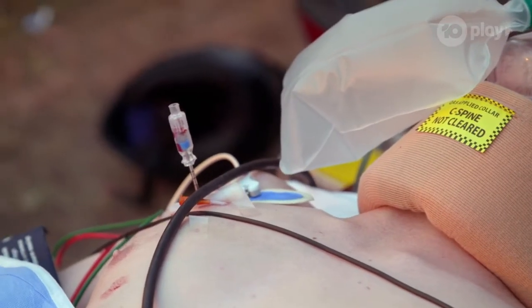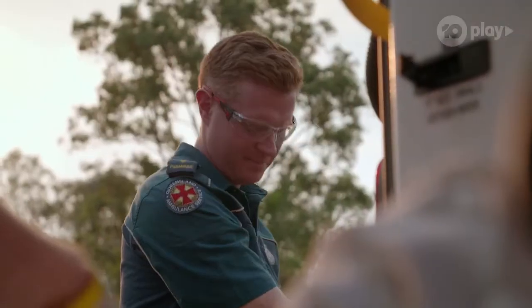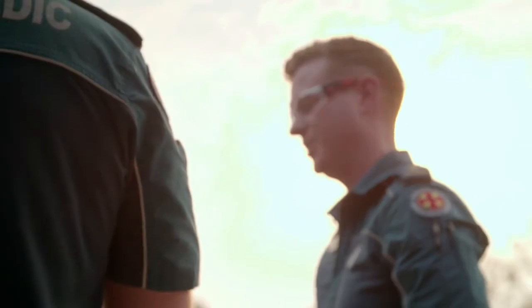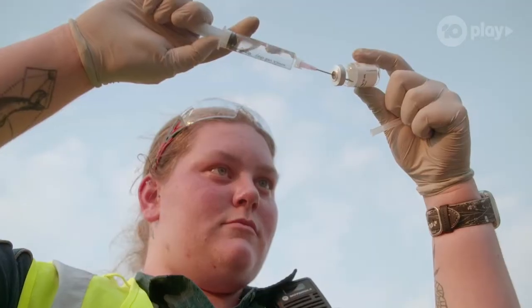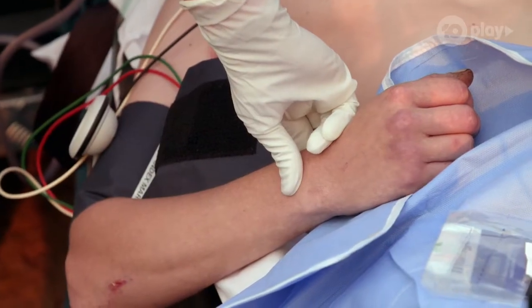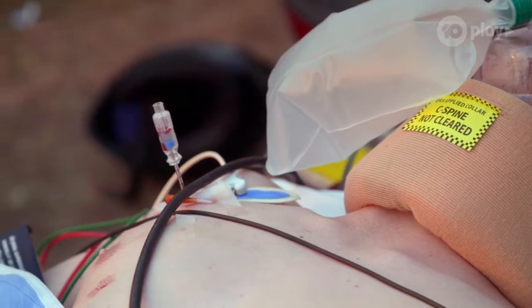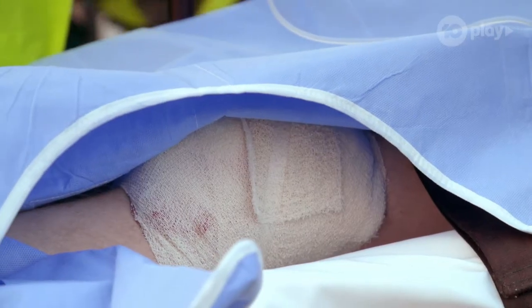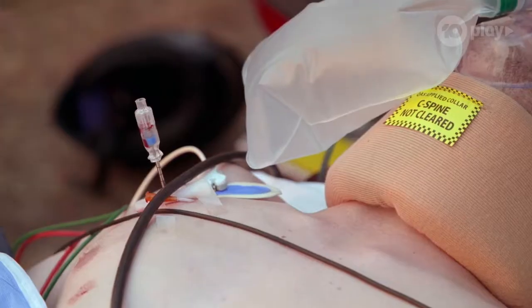South of Brisbane, paramedics led by high acuity responder Aaron are attending the scene of a high-speed motorbike crash. The rider's fractured ribs have punctured his lung, leaking blood and air into his chest and building pressure which will soon be fatal if not released.